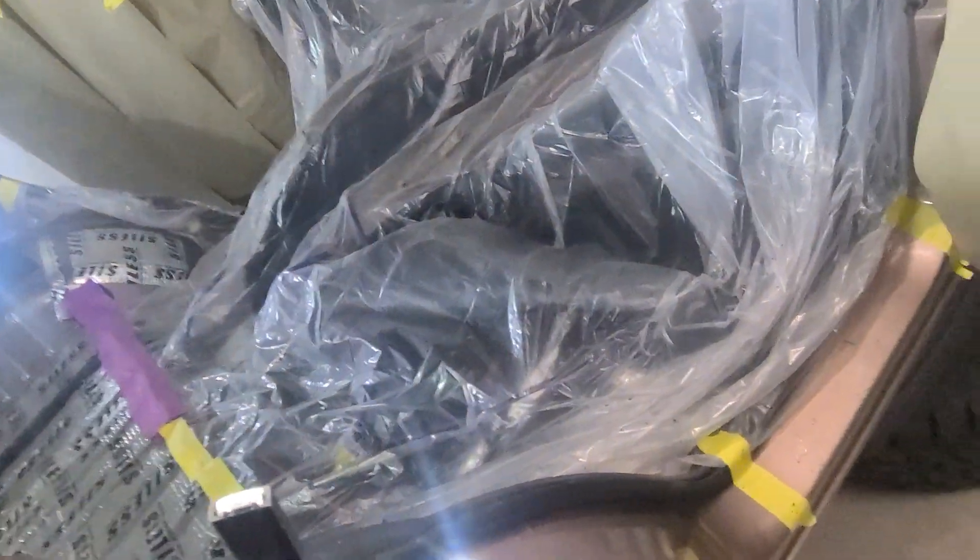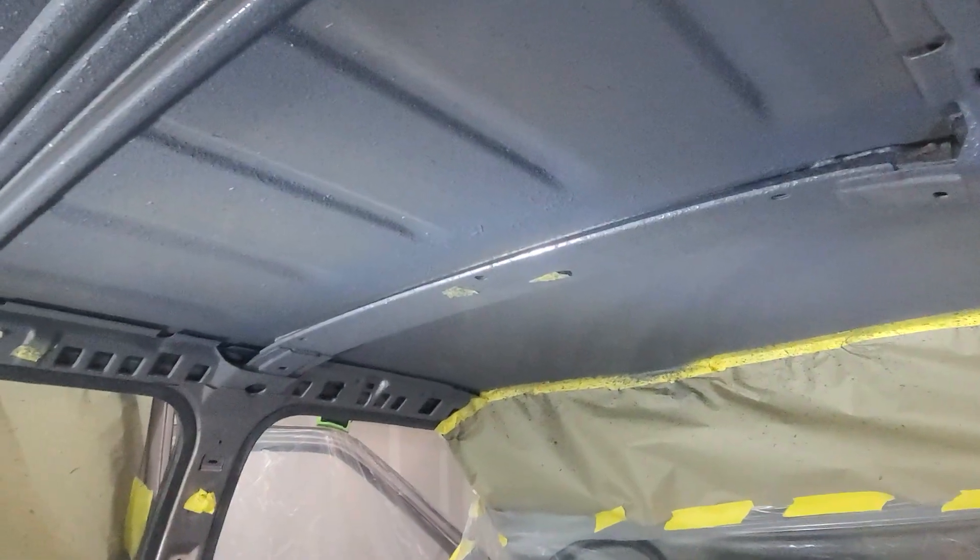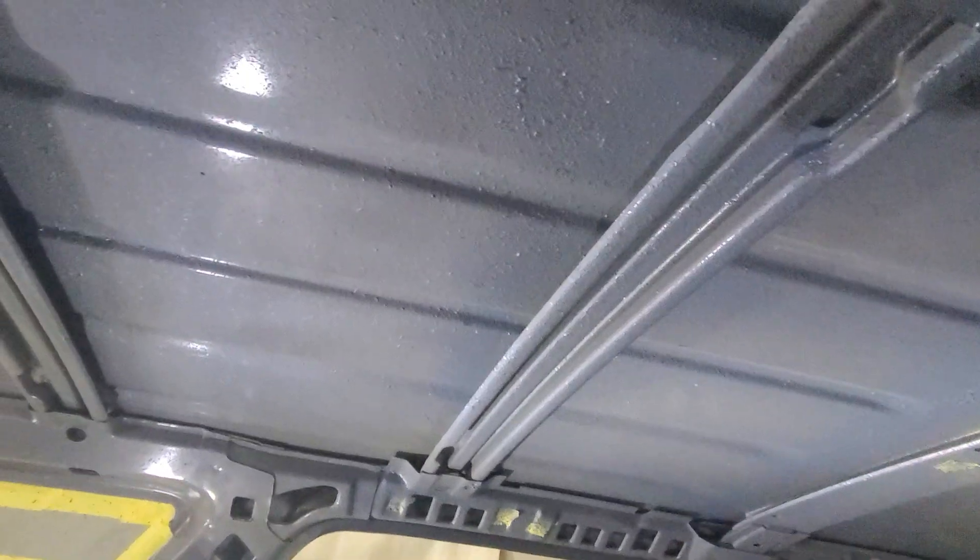Hopefully this is going to help with heat down here in the South Texas summer and sound deadening. They say let it dry 24 hours for a full cure, and I think 12 hours before a second coat.